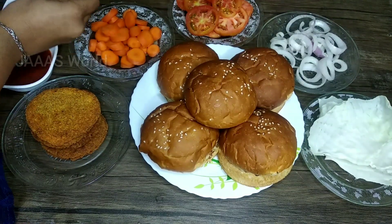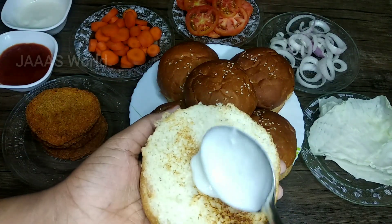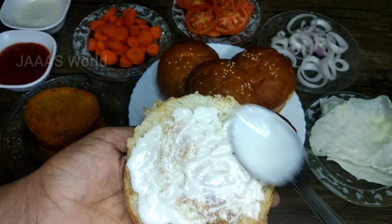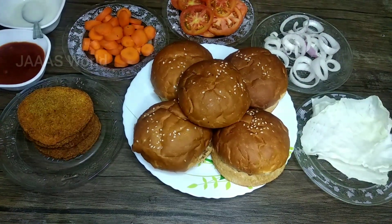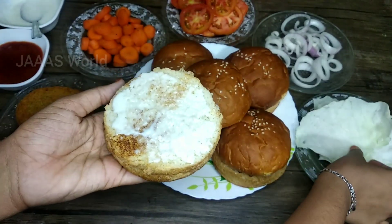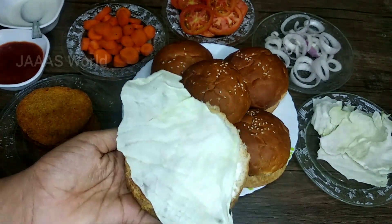By eating the burger, we will put it in the bowl: mayonnaise, tomato ketchup, chicken patty, carrot, tomato, onion and cabbage. I am going to add some vegetables and cut all the vegetables.